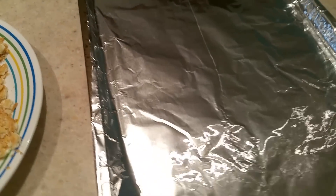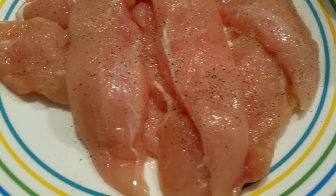I just put it on a cookie sheet with aluminum foil so I have no dishes. I salt and peppered my chicken.